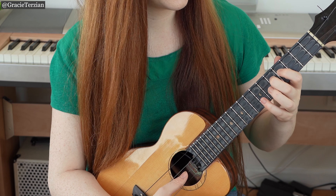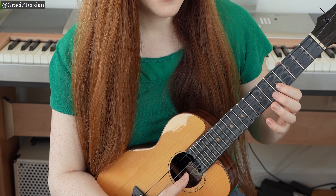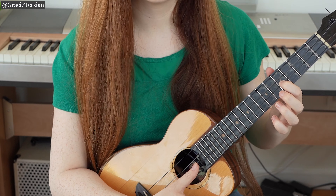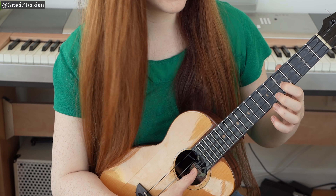So we have C, D, E, F, G. Then we're going to move to the E string now.